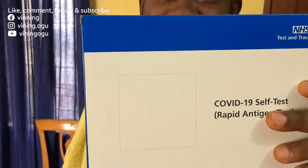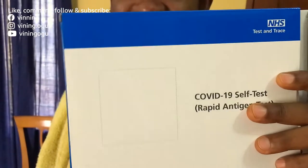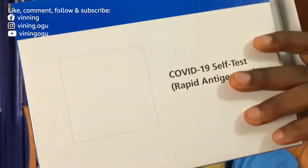We want to do our COVID-19 personal rapid test. We found a kit and we want to use it — I'm demonstrating it. I'm doing the retest for it, it's real.